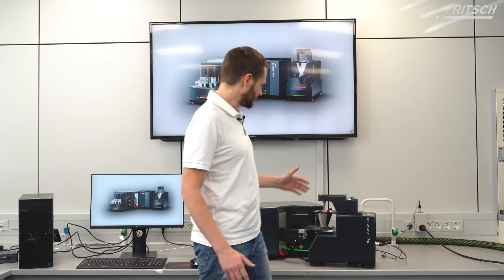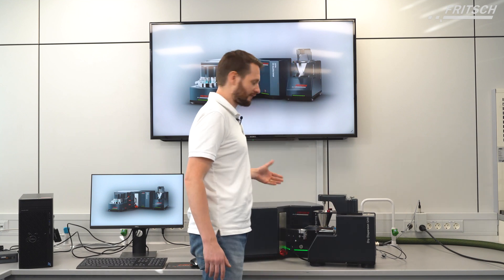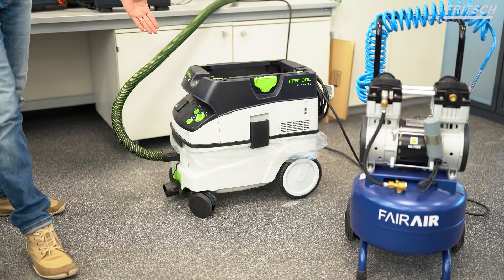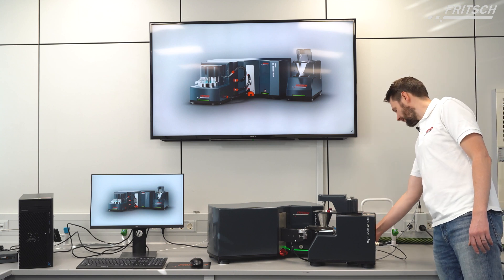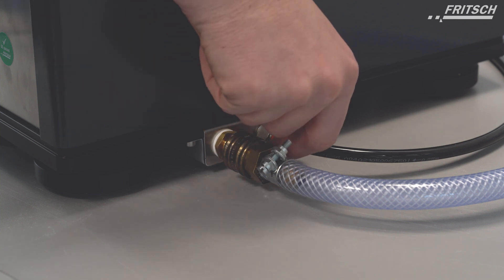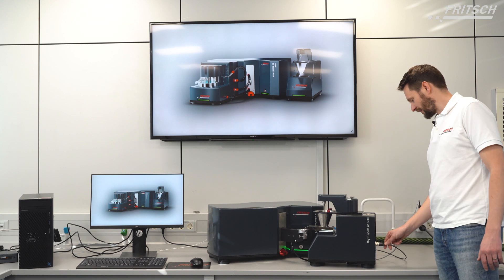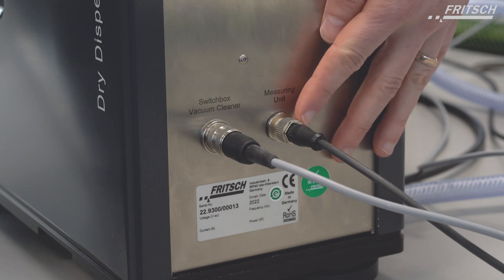In our lab, we have connected the dry unit to our internal air pressure and also to our vacuum system. Of course, we can also supply you with an external vacuum cleaner and an air compressor. The connections for compressed air are at the back of the unit — the socket for compressed air and the connection to the measuring cell — along with the connection for the switch box, which automatically controls the vacuum cleaner, right next to the connection to the measuring unit.